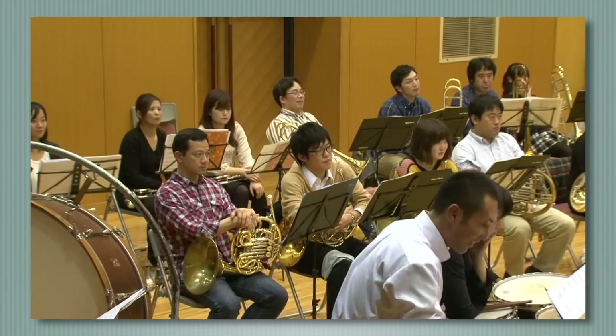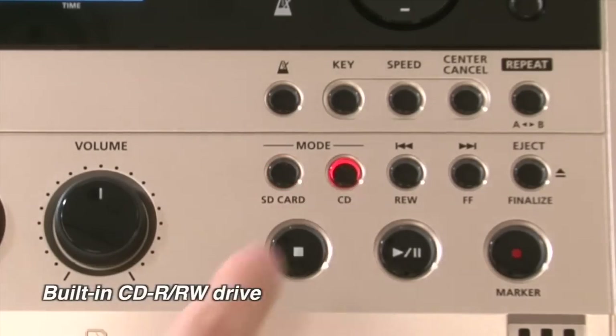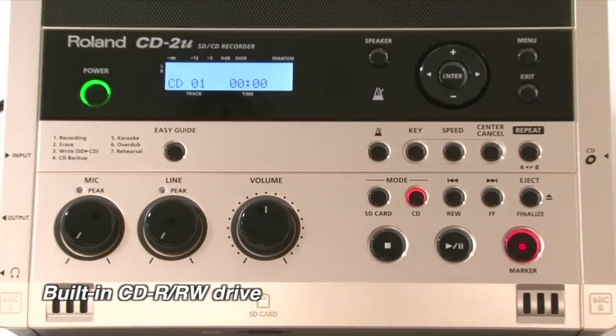You can self-evaluate your performance for effective, enjoyable practice. With the built-in CD drive, you can record directly to CDR-RW discs.